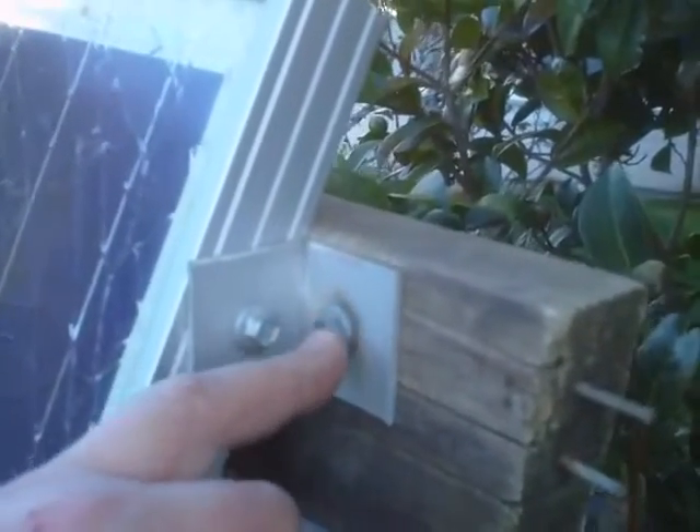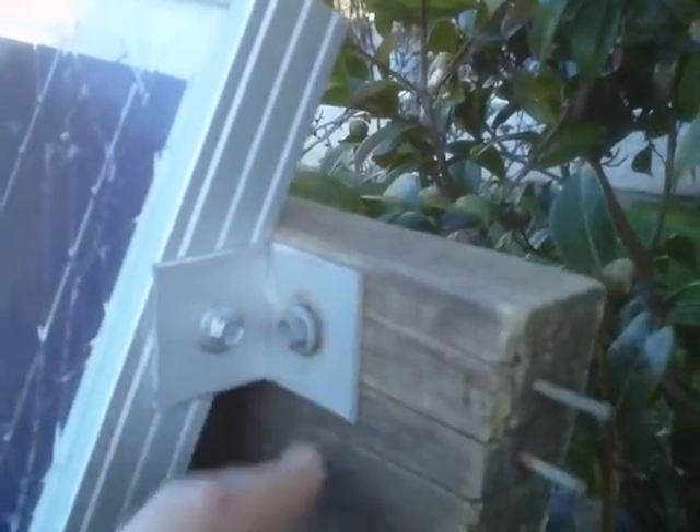I may reinforce this with some strapping or extra strength at the back at some point, but for now that'll do. I used some aluminium brackets this time that I already had. To make it quicker and easier I just used a tek screw and drilled straight into the metal of the panel frame — it drills and screws in one operation and that is solid. So I don't have to fiddle around with nuts on the inside of the solar panel, which is always a pain. On the other side I did the same thing, but I was lucky enough to find a wood tek screw for the wooden section.